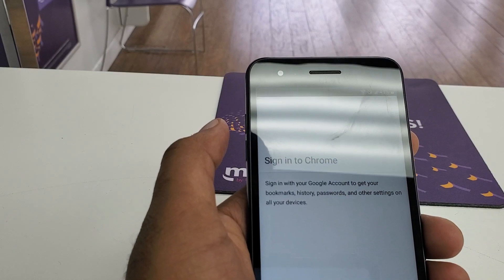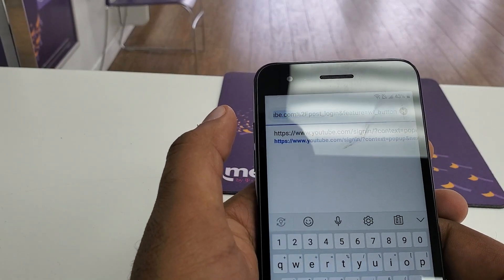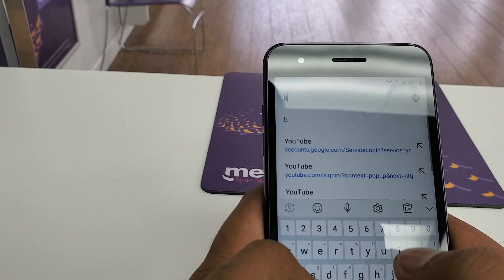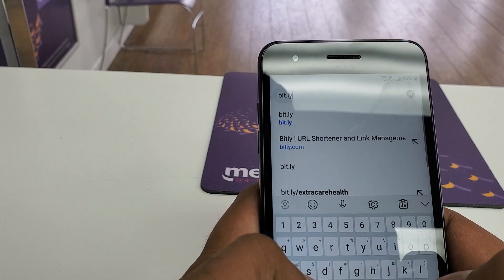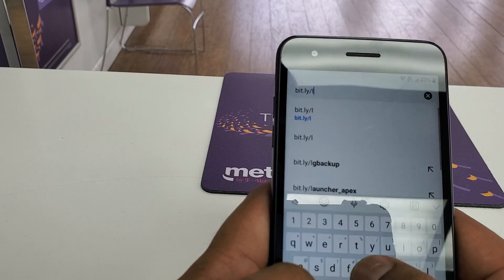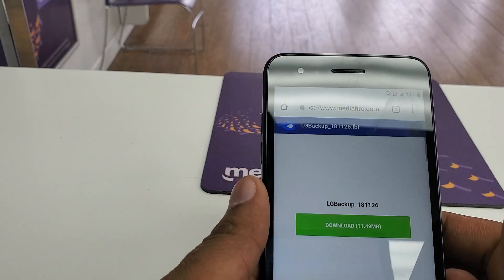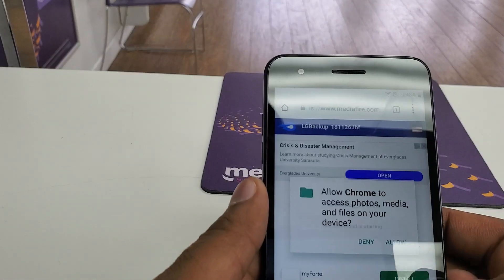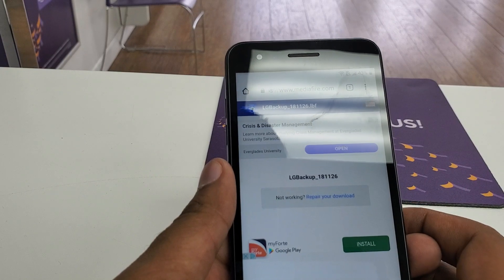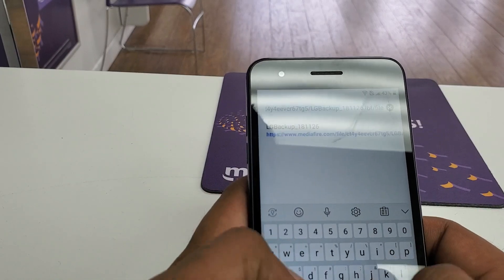Now here what we are going to do is download the software. Go to bit.ly/LGbackup. We need to download this software — allow the download. Once it's completed, you will proceed to the next step.